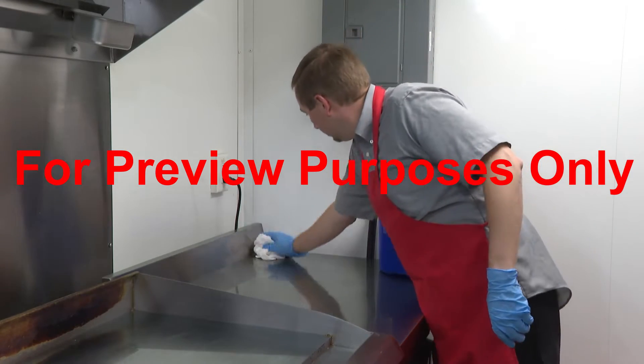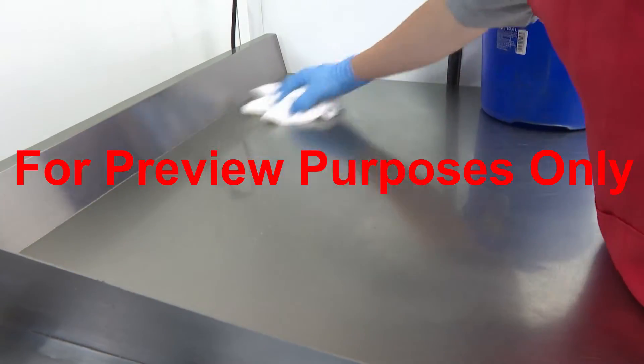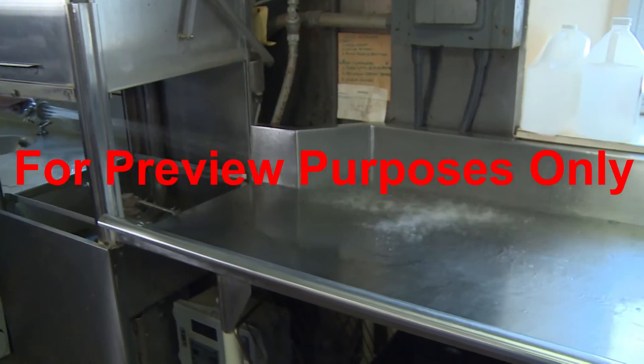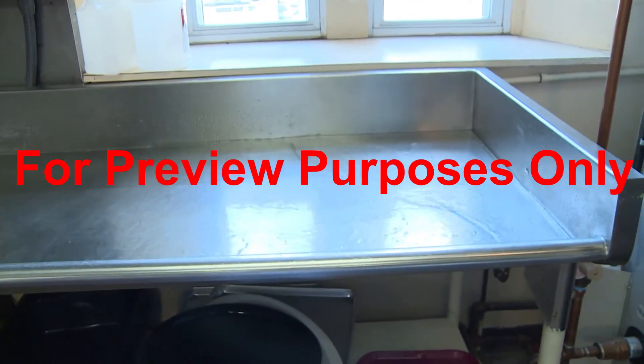When equipment can't be cleaned and sanitized using automated systems, you'll need to sanitize equipment using manual methods. This means that sanitizing is carried out by employees like you. One way that you can manually sanitize both equipment and surfaces is to apply hot water.